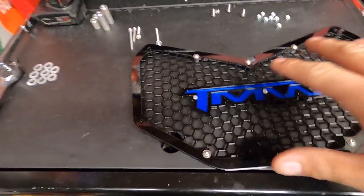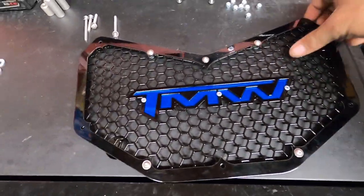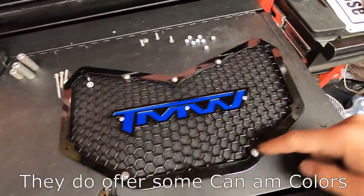Hey, what's up guys, welcome back to another video in the garage. Today, as you saw from the beginning of this video, we're doing a TMW off-road grill — check it out.